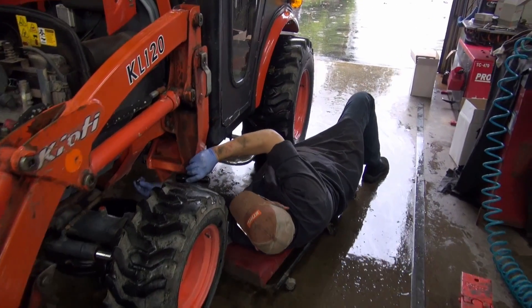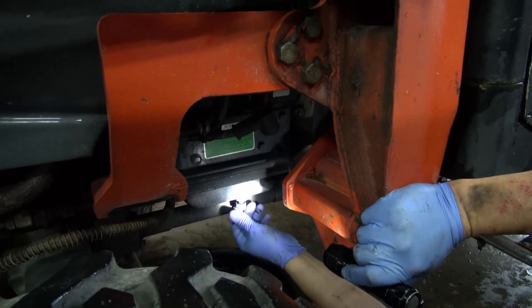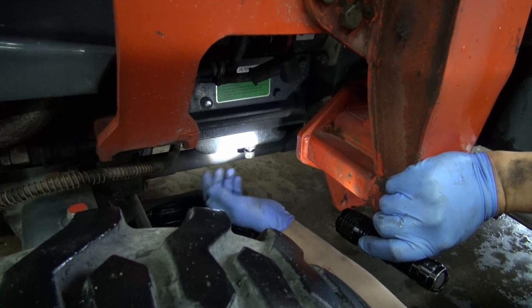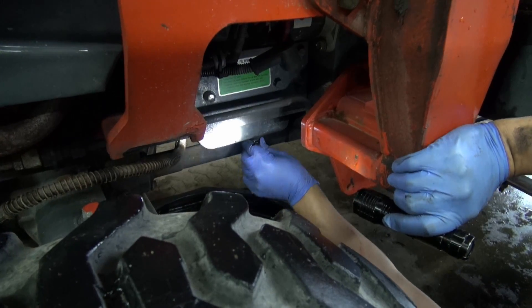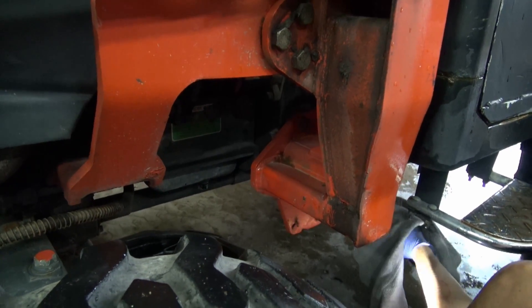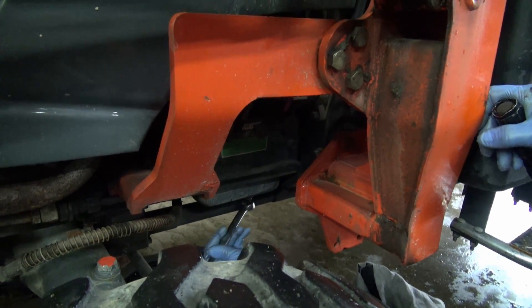There's a drain plug here for your engine oil — there's only one drain plug. Sometimes in Kubotas the front drive shaft goes up through the base pan so it'll have two drain plugs, one on each side. But in this case the drive shaft stays down well below the engine oil pan, so you can just use the one drain plug because that's all it has.